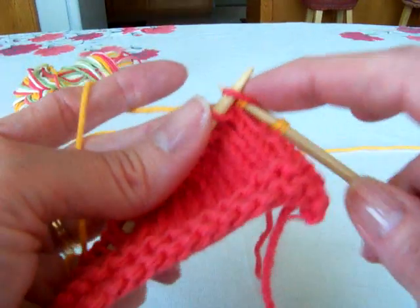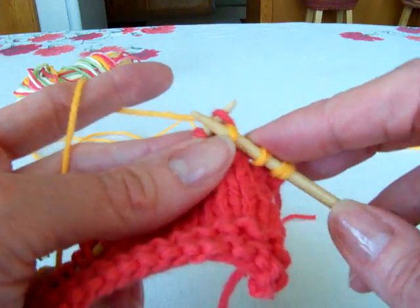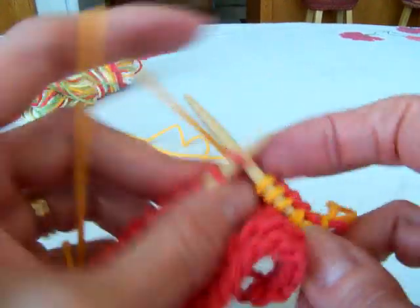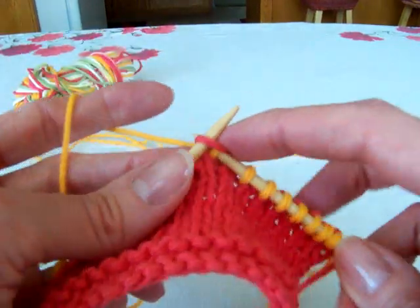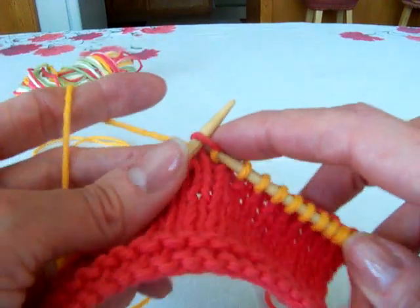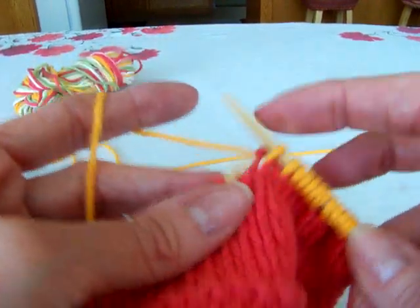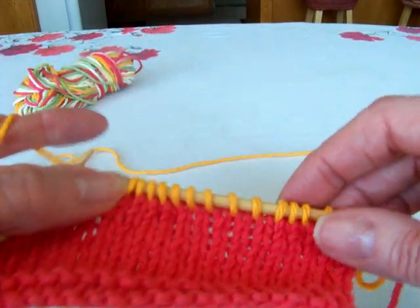That's all you do — just start knitting with it. Some people, actually a lot of people, don't tie a slip knot onto the old yarn. They just cut the old yarn leaving a pretty good size tail to weave in, then pick up the new yarn and start knitting — no knot or anything. That works just fine, but I'm showing you how I do it. And that's all there is to it.